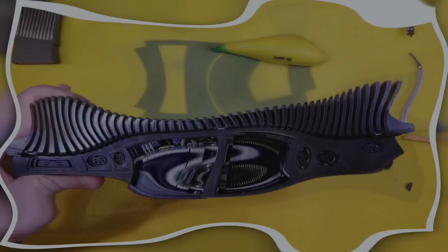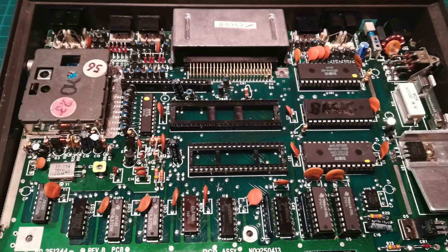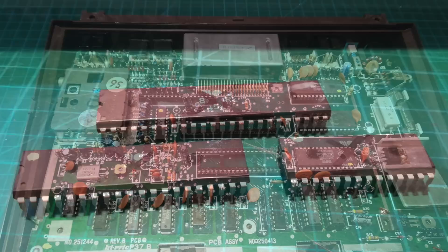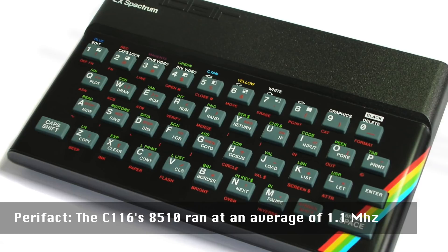There's another problem: in testing the processor — the 8501 in the C116 — in another machine, it turned out to be faulty. So we'll pop that out. Unfortunately we don't have a replacement, but we may have another solution.